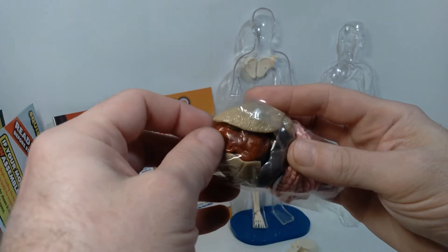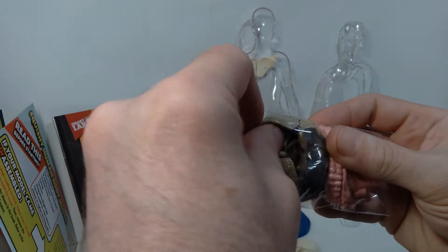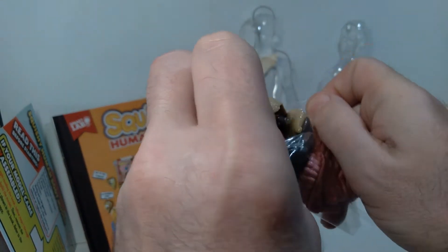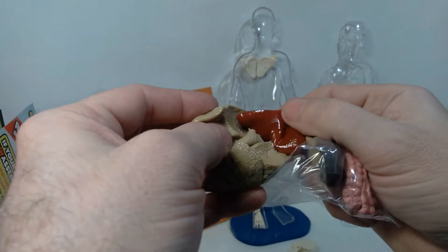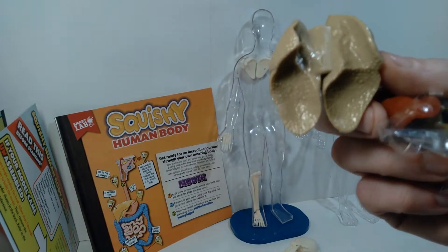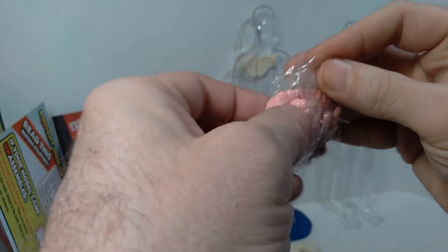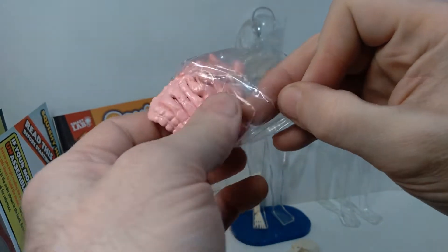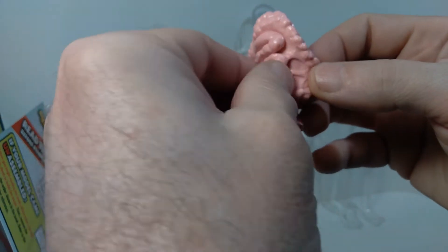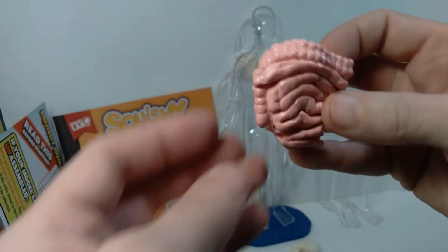Inside are the various squishy organs. You can remove them from the sheath — here's what the heart looks like, squishy organs. Also inside are the lungs. They all kind of stick together, which is a bit freaky, but I like it. There's your lungs, liver, and stomach; kidneys and bladder; and then the intestines. The small intestine sort of extends out and is semi-removable from the rest. Pretty cool overall.